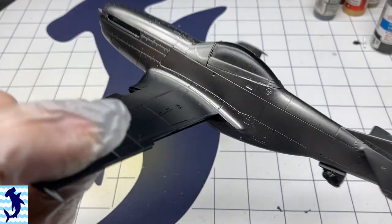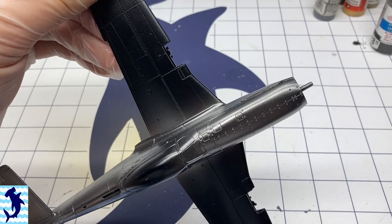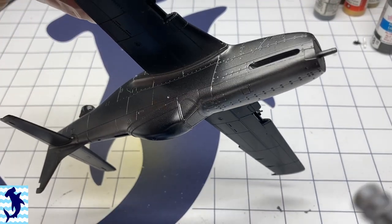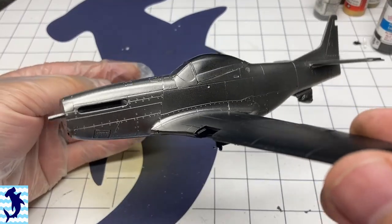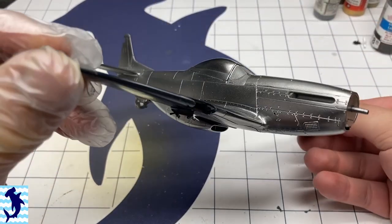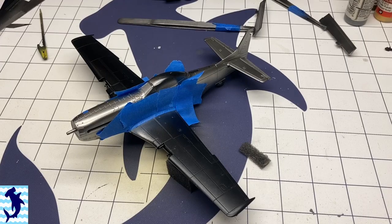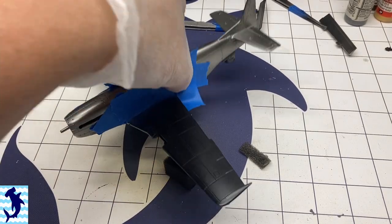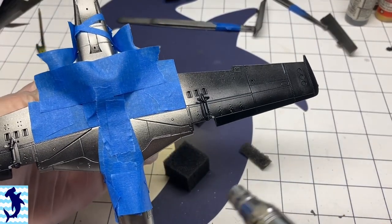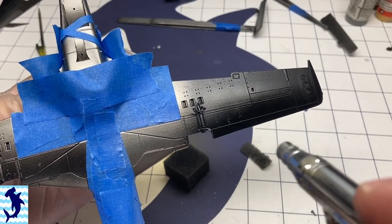Moving on to the fuselage — the main body was painted with Airframe Aluminum. If you're a fan of the Mustang as a modeler, you'll know that most if not all Mustangs had a puttied wing. This helped improve the laminar airflow the wing was so famous for. I did ultimately choose not to represent that on this kit, but what that meant on the real airplane was that the wings were puttied and then painted with a silver lacquer — so the wings were actually painted silver whereas the body would have remained natural metal finish. I'll actually be using a different color on the wings to help portray that, which is why you don't see the wings painted here yet.